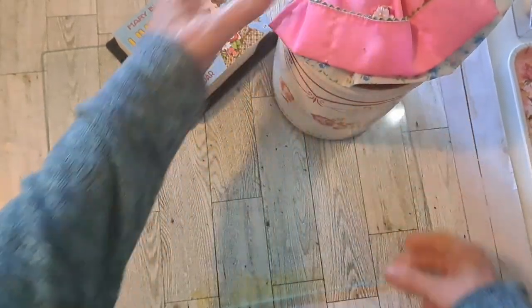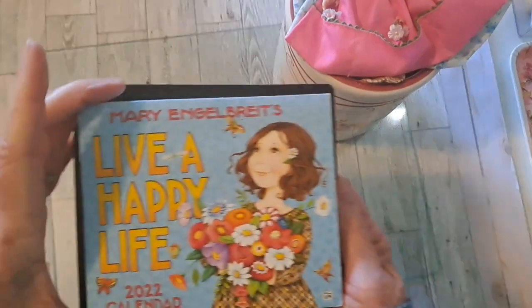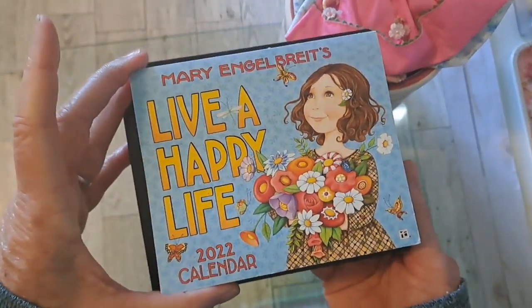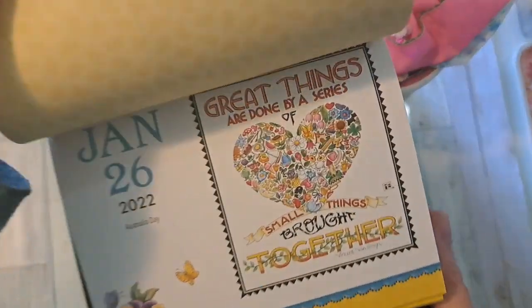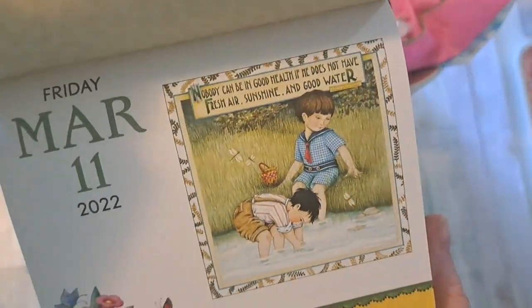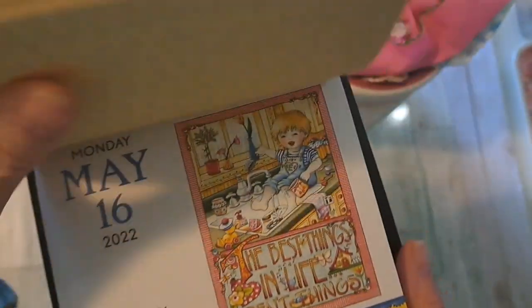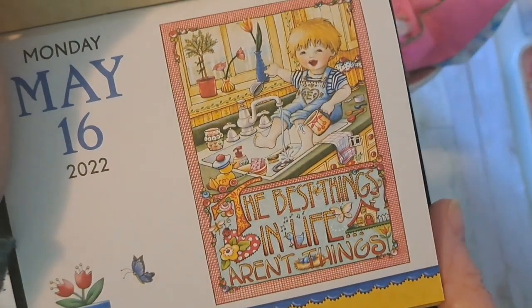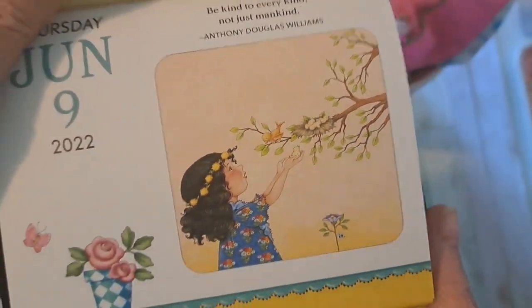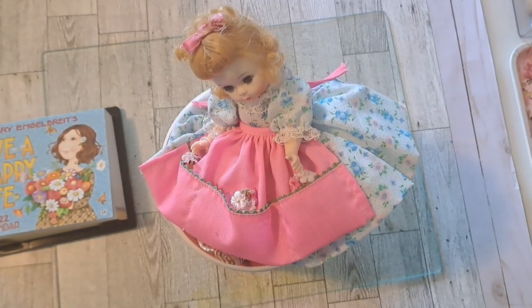Then I just had this that I used for 2022, but I want to make tags out of all these cute little images that were in this calendar, like little journal cards or something. So I have that out on that shelf too so that I remember it. And then we'll go on to the next shelf.